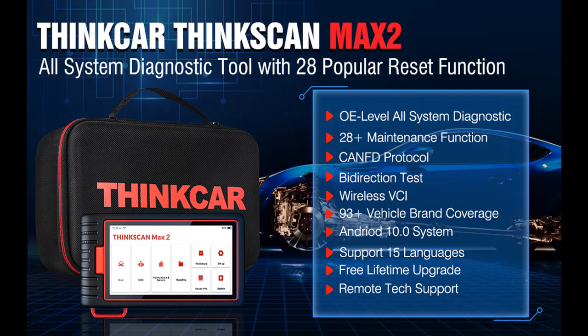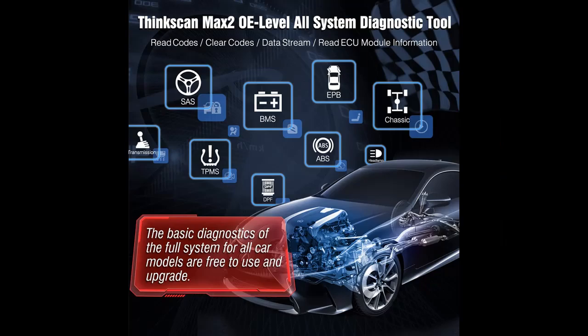Why you choose ThinkScan Max 2 — OE Level Diagnostic Scan Tool, Wireless Car OBD2 Scanner with CANFD protocol, AutoVIN All System Diagnosis and 28 plus maintenance functions.